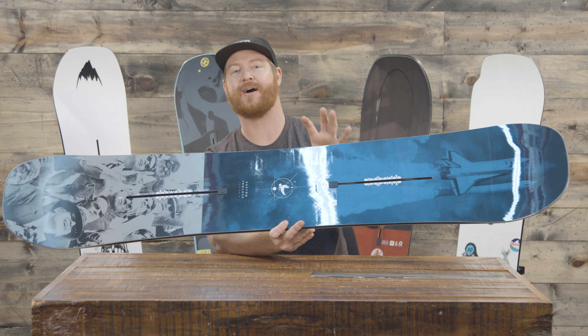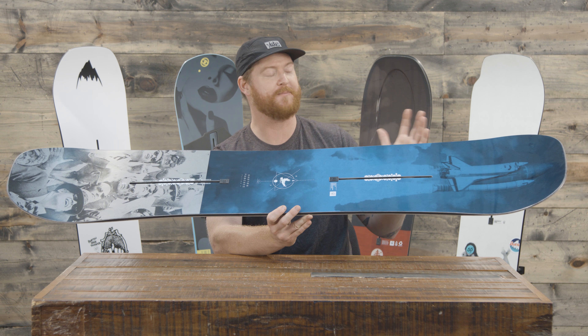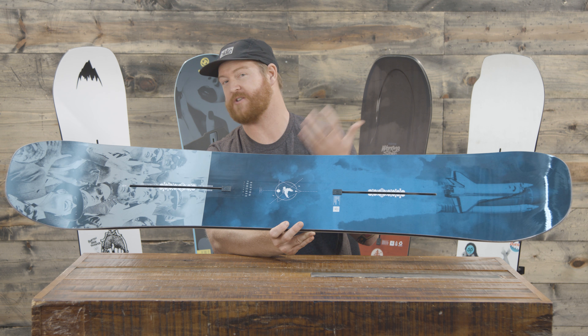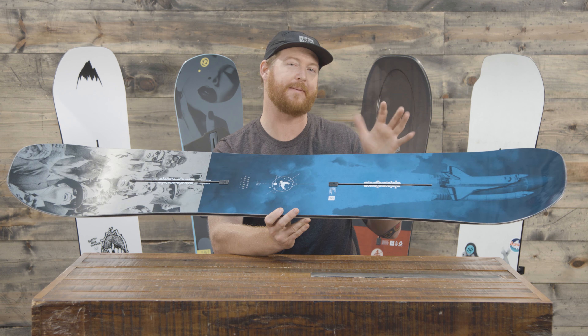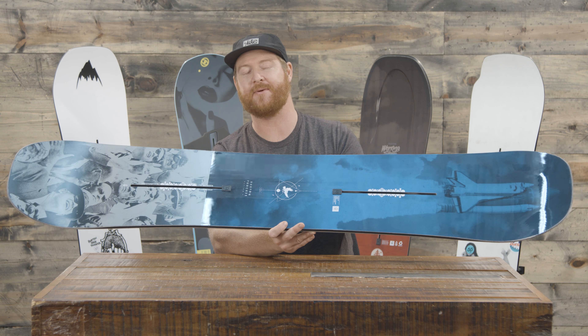So there's a lot of stuff going on with this deck. It's a true twin board and it does feature a little bit of scoop on the nose and tail as well to make it even more catch-free. Is it a park board? Of course. Can you ride it all over the mountain? Yes you can — you could even consider this all-mountain freestyle — but for the most part you'll see most people riding it in the parks.